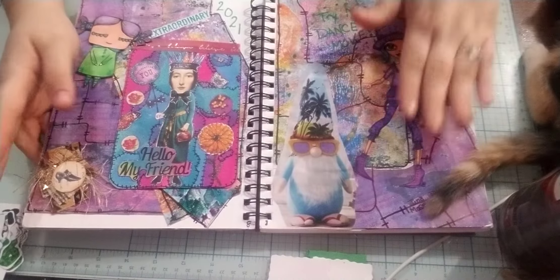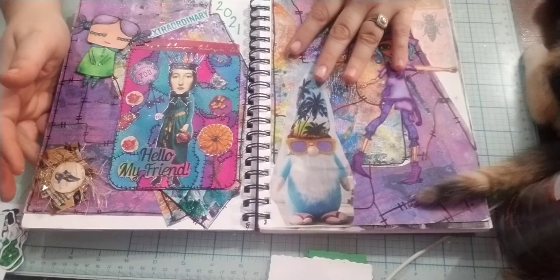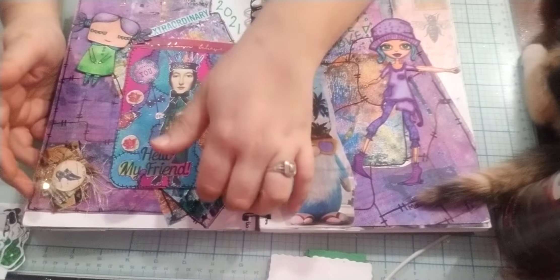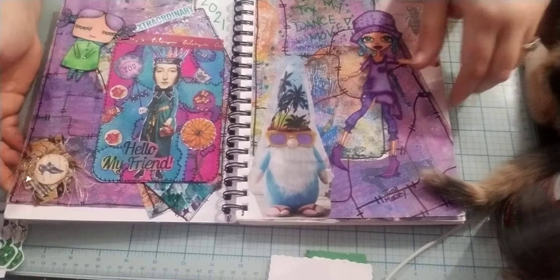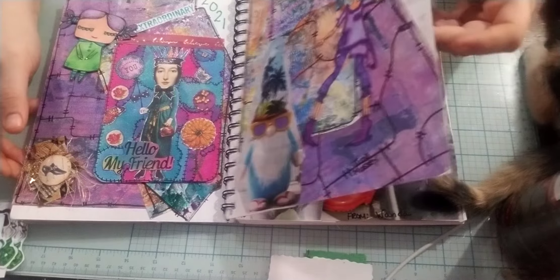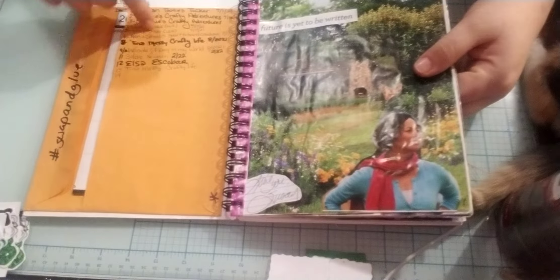The last one you guys probably saw was the one from Miss Tina with all her artwork that she sent with all the stuff. I did do another page of Miss Tina, but it's shown backwards here.